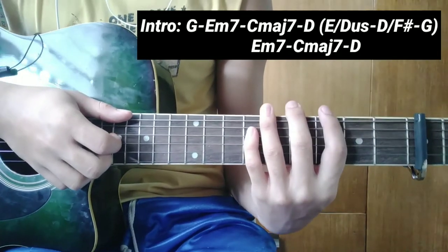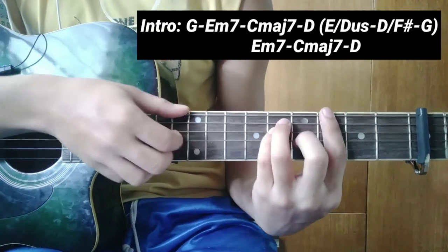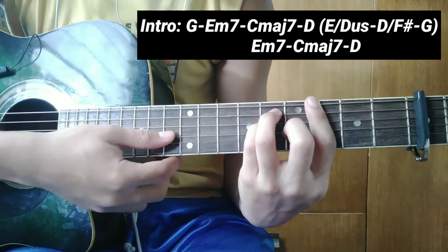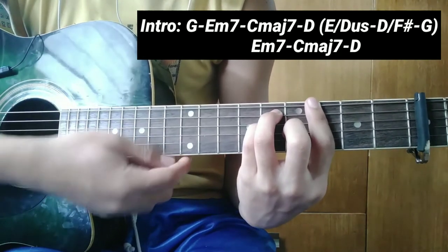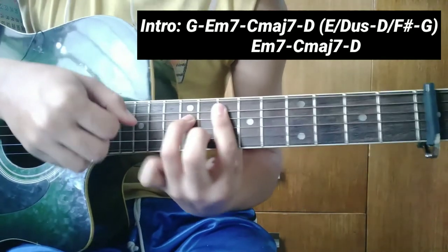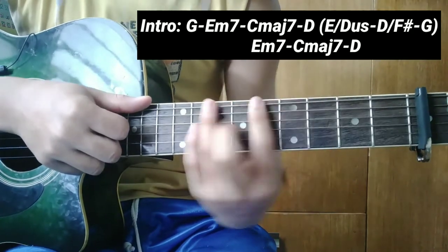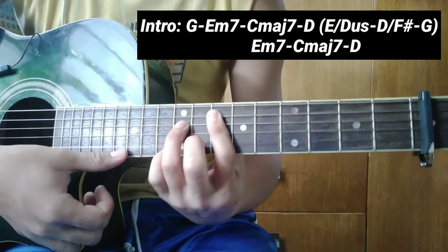Paano ba natin patugtugin ang mga chords? Kalabitin ninyo lang ang every note ng bawat chord. Ang G: 6, 5, 4, 3, 2. Gayon yan - kalabitin ninyo every note. Kung hindi kayo marunong mag-bar chords, gamitin ninyo lang ang mga basic chords.